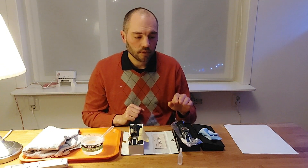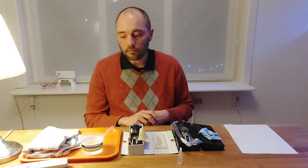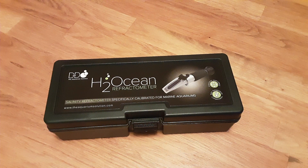There's a second benefit: the old refractometer has a scale of 0 to 100 ppt, whereas the new one has a scale of 20 to 40 ppt — magnified to the range we're actually interested in for our requirements. So it's easier to read accurately. Because of both these improvements, we're going to use the new product.